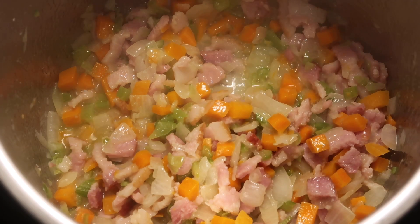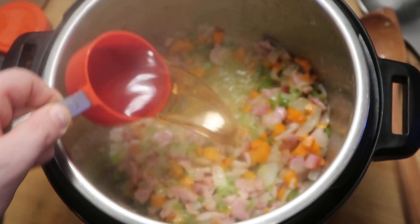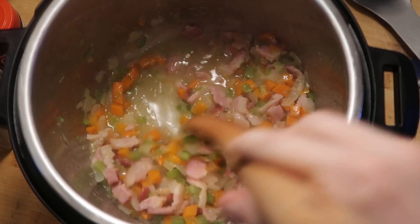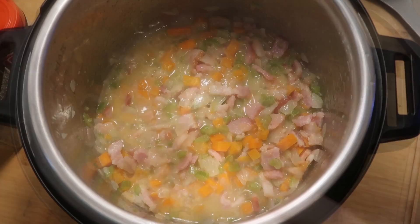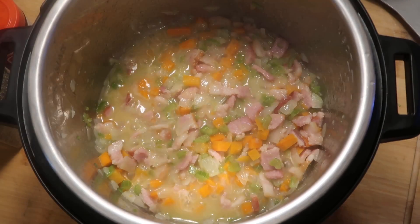Alrighty guys, let's add the next ingredients. Now I'll add in a half a cup of sherry wine to the mix. If you don't really like cooking with wine, that's fine — I'll write in the recipe how you can substitute. Just stir everything in the pot with the sherry for about a minute. And after a minute of our sherry simmering with all our goodness in the pot, it's time to add our broth.